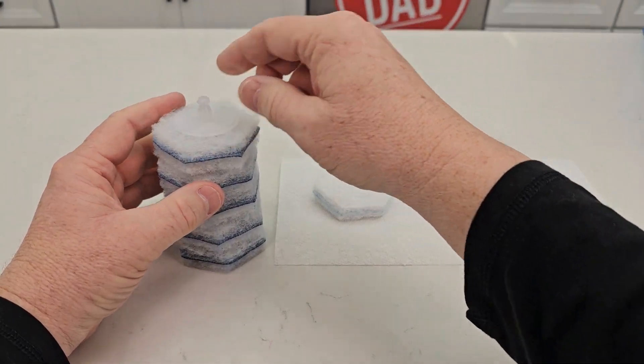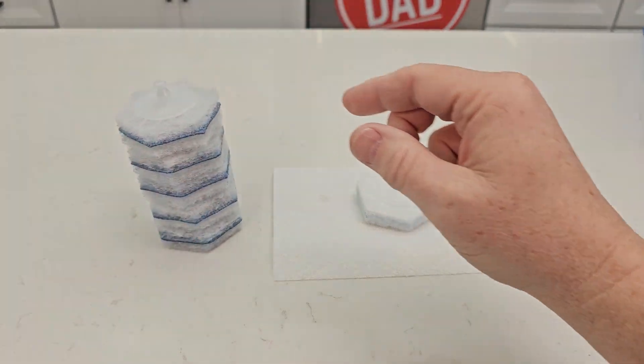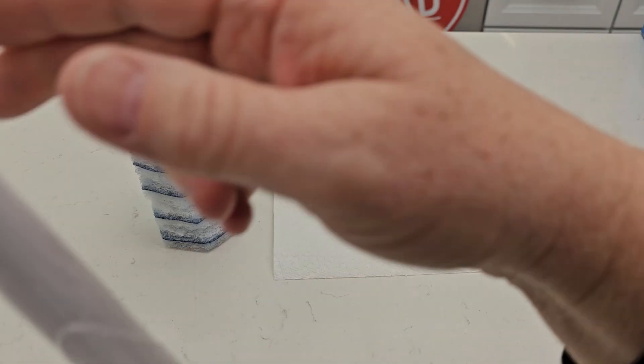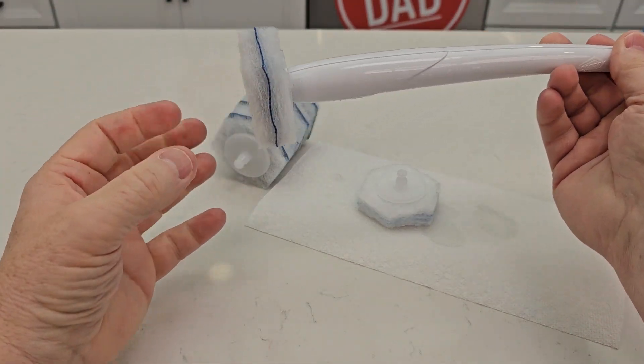Here's what the new refills look like. They come in a pack, stacked on top of each other. Here's one I've already used. You're going to need the toilet wand that just clicks onto it — there, it's clicked on, like that.